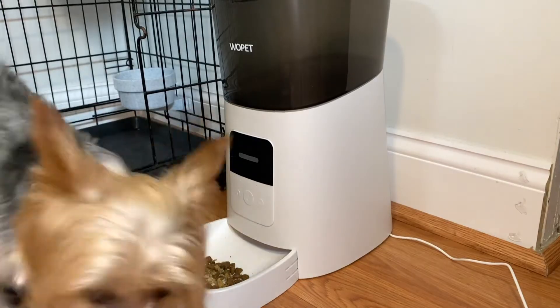He actually took to it very well. The dispenser noise freaked him out at first, but he ended up eating from it after a while when he realized it's food. Dogs and cats are going to realize it's food and they're going to eat from it. In the beginning, just introduce it in a way that makes them feel comfortable and safe. I actually really enjoy my Wopat Automatic Feeder.